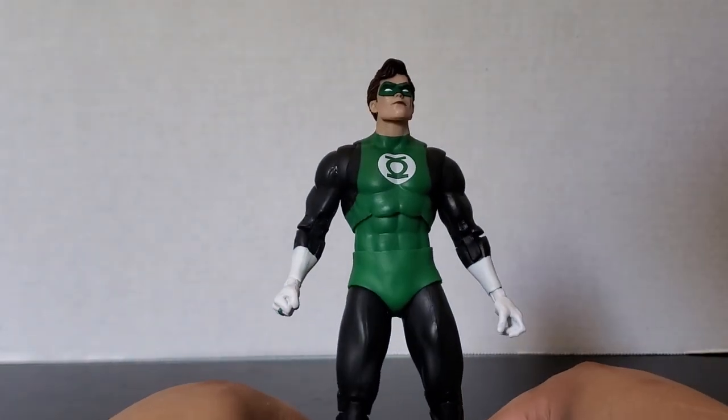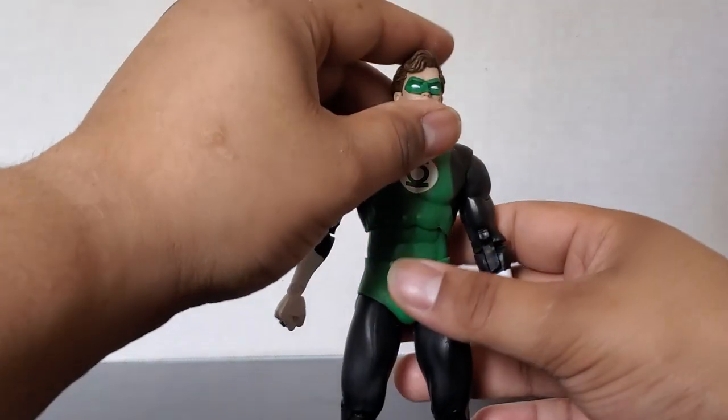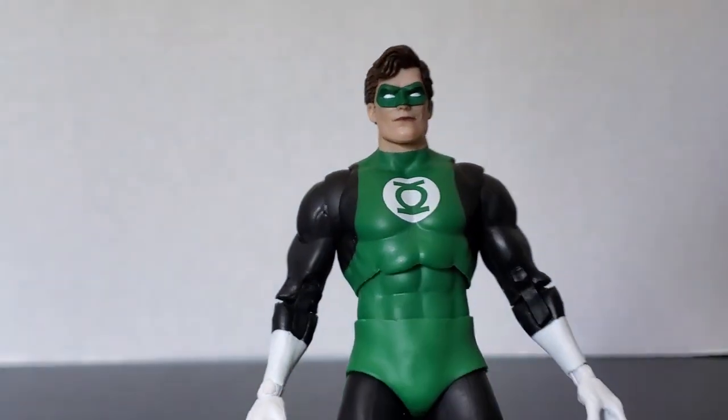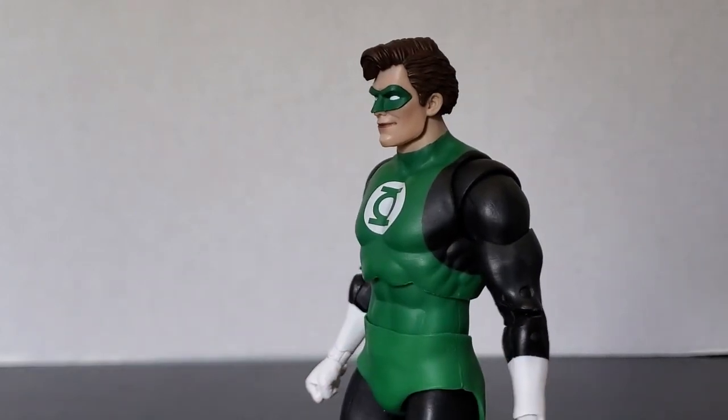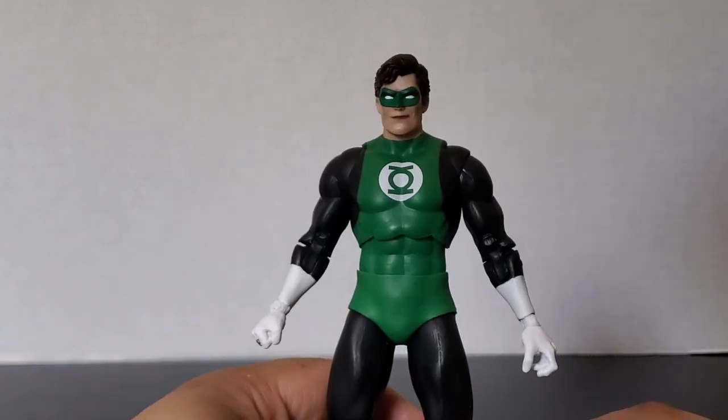All I have to say is it's about time, McFarlane — you gave us a Hal Jordan Green Lantern that didn't have those extra line details. A nice classic Hal Jordan. Believe it or not, this is only the second Hal Jordan figure McFarlane has made — classic, like regular — unless you count the Parallax one, making this technically the third. But it's a nice smooth suit, no extra detailing. This is perfect; this is going to be my definitive Green Lantern.